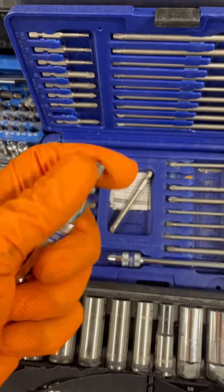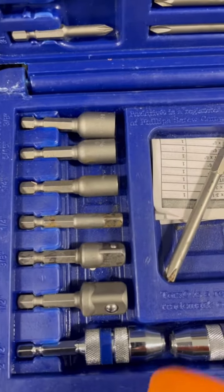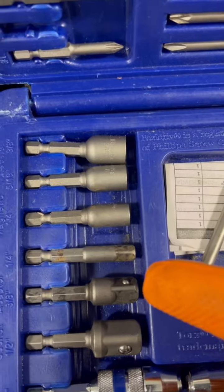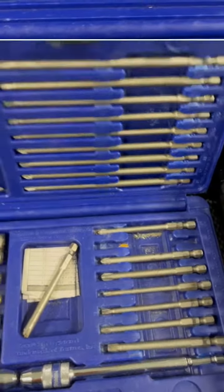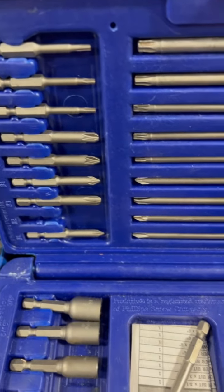There are also a couple of adapters that you can use on a quarter inch, three-eighths socket, and a half inch. And there are really long bits to help you reach tight places, like if you're working on a door panel screw.